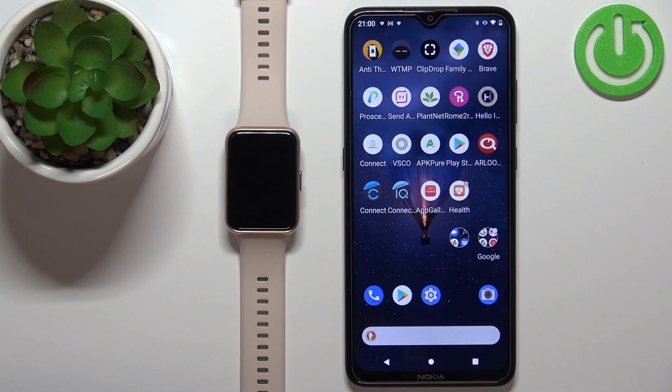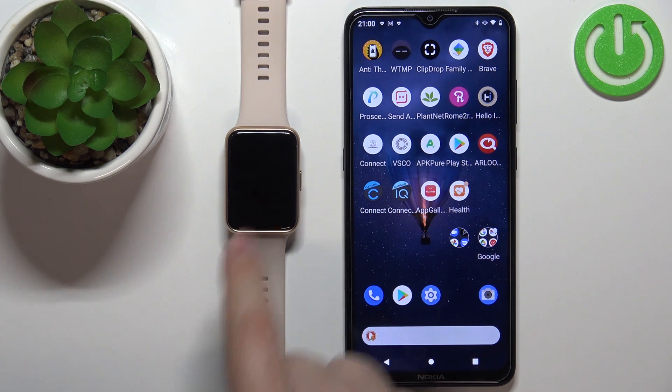Hello! In front of me I have the Huawei Watch Fit 2, and I'm going to show you how to install applications on this watch.